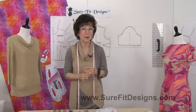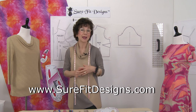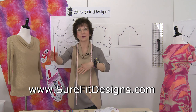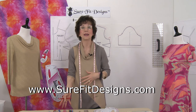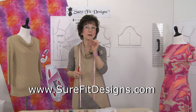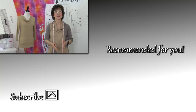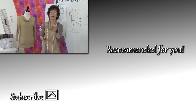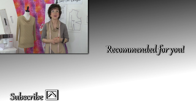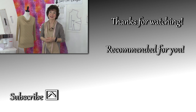If you haven't already joined our Sure-Fit Designs community, please do so by going to surefitdesigns.com. There'll be a pop-up — fill out your name, email address, and country, and when you hit submit it'll take you to the subscription gift page with four free gifts to get you started. While you're on YouTube, please like and subscribe to my channel. We have a goal of 100,000 subscribers, and we have over 300 videos on fitting, designing, and sewing all for your educational benefit. Thank you so much for watching.